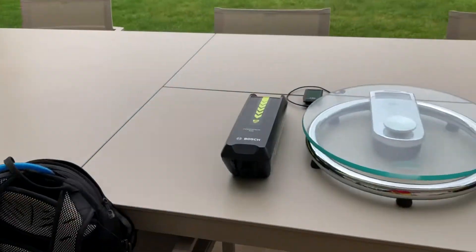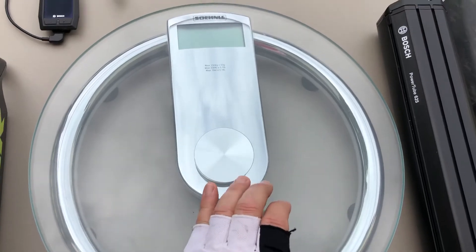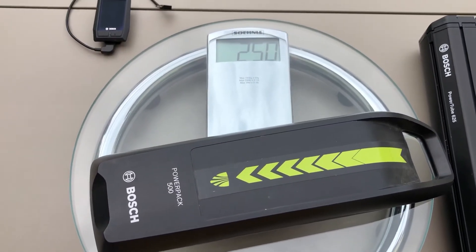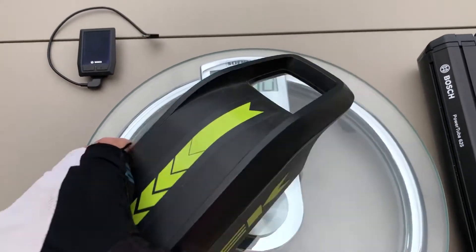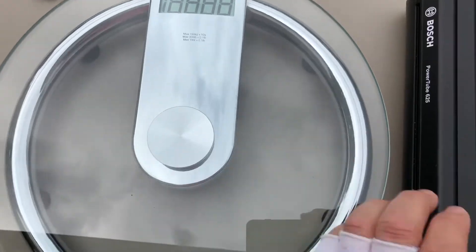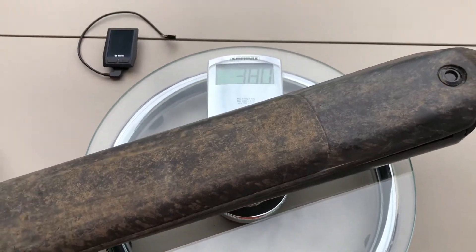Let's have a look at the weight of each component. For that I have here just a normal house scale. I'm going to measure the Power Pack 500 — 2.5 kilograms. I'm going to let that reset and then turn it on again and measure the battery plus the cover.